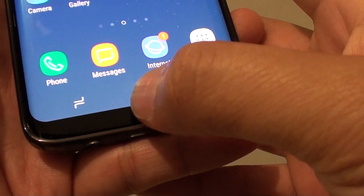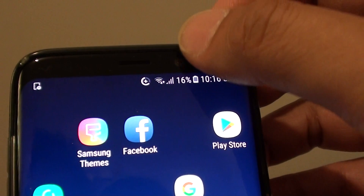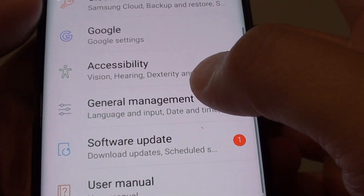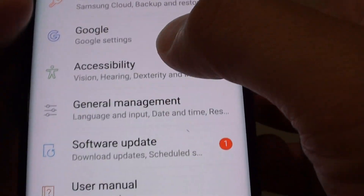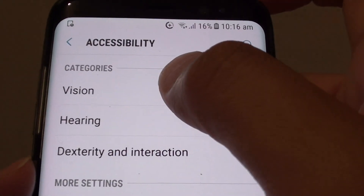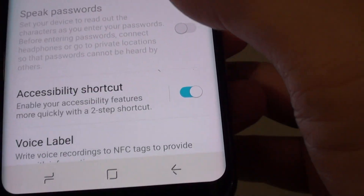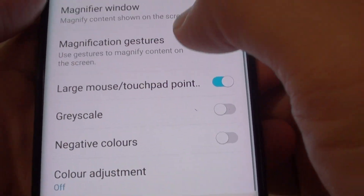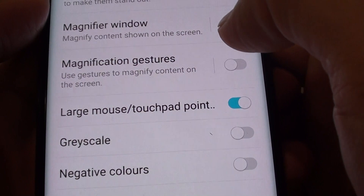First, let's get back to your home screen by tapping on the home key and swipe down at the top. Tap on the settings icon, now tap on accessibility and tap on vision. Next, go down and tap on the magnification gestures.